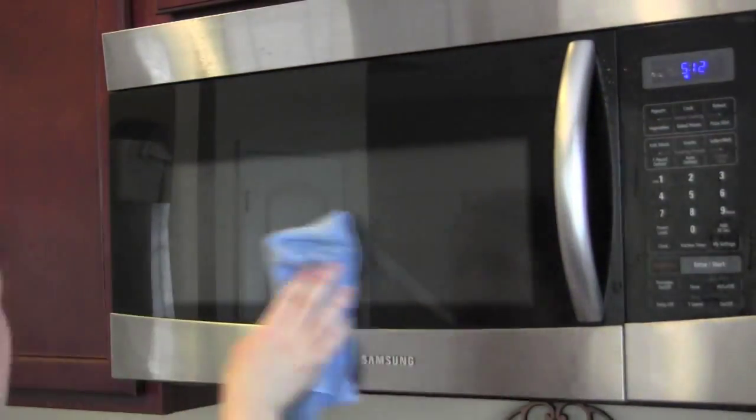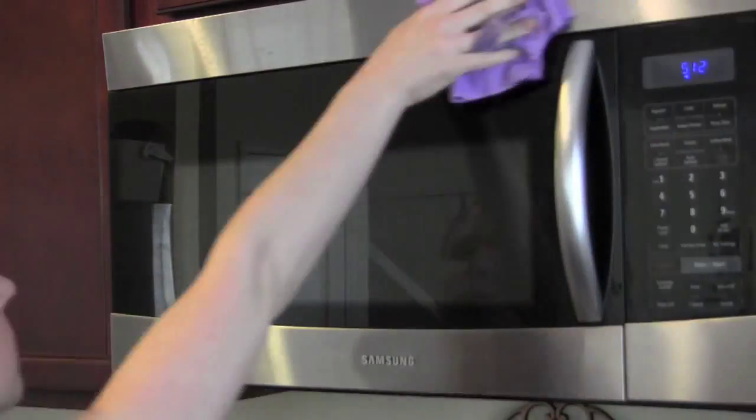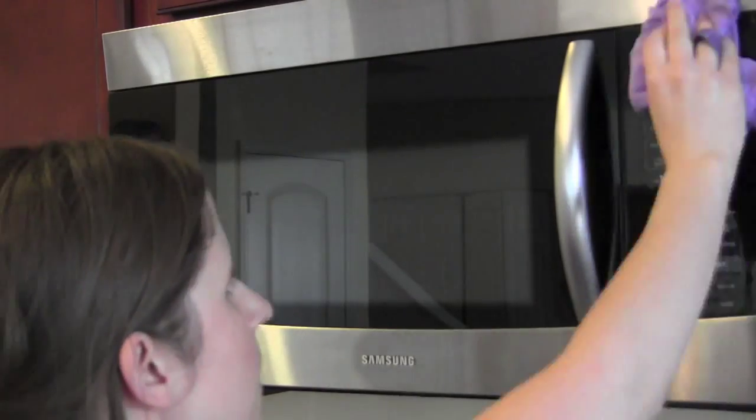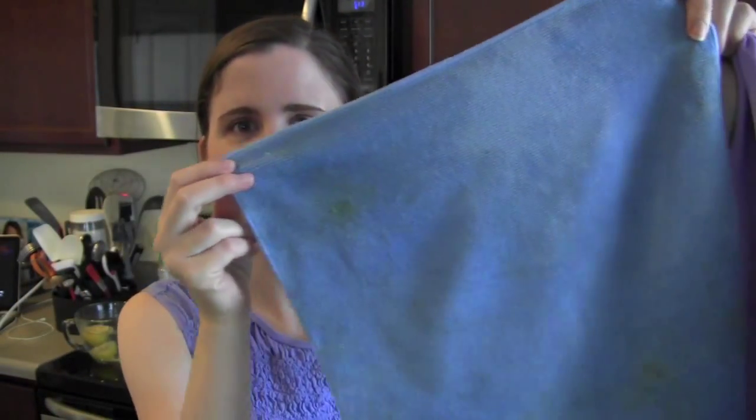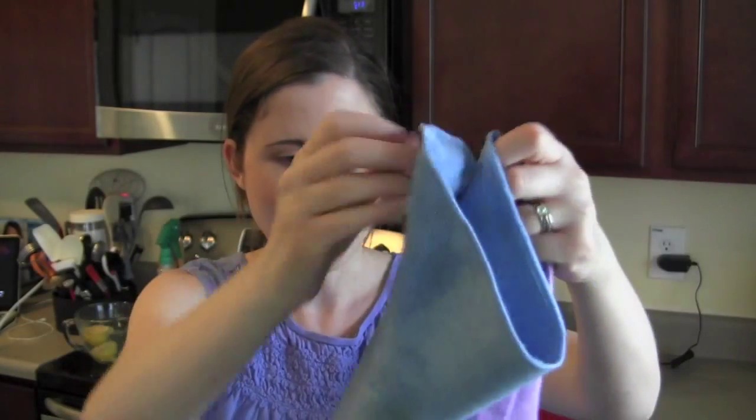One thing I love is that I can use this same enviro cloth for not just the inside of my microwave but the outside of my microwave — it shined up so perfectly. Pretty amazing how I was able to clean the entire microwave inside and out with just two cloths. This one has some spots I'm going to need to get out, but I can still keep cleaning with it for the rest of the day — on my countertops, my sink, pretty much until it looks worn out, then I'll wash it and let it dry.